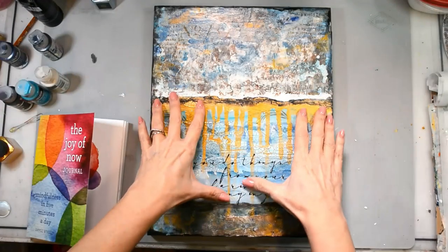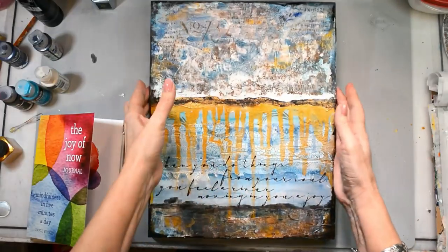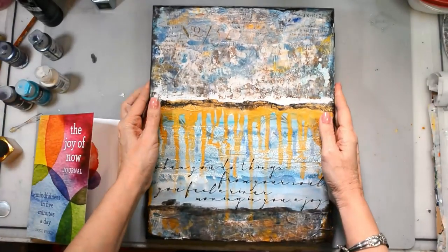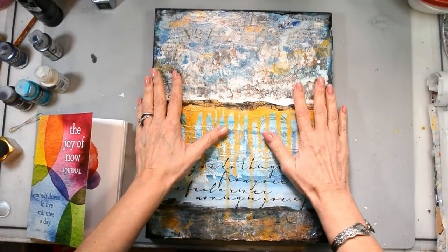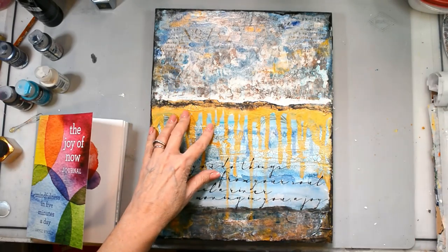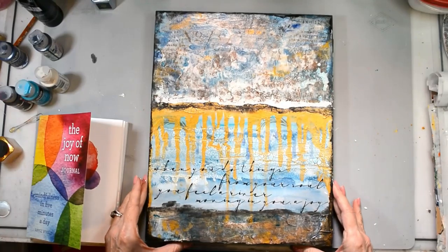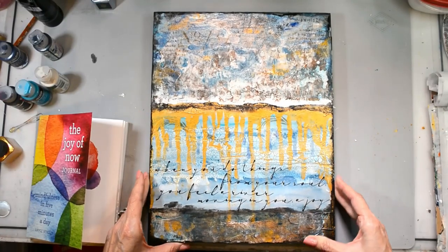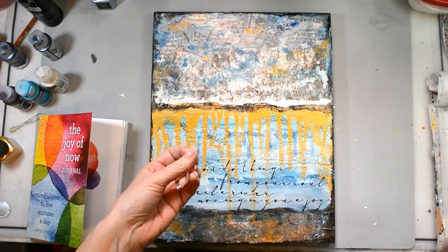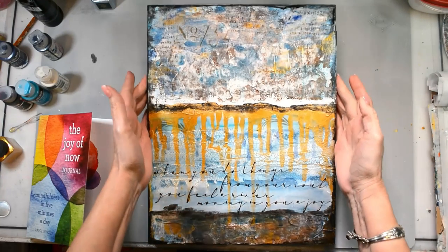Hello my loves and happy Sunday! Look at this gorgeousness — I just love it, I love how it turned out. The expression that I wanted for me came through, and that's really what it's all about as artists and creators: we create what is inside of us, what inspires us.